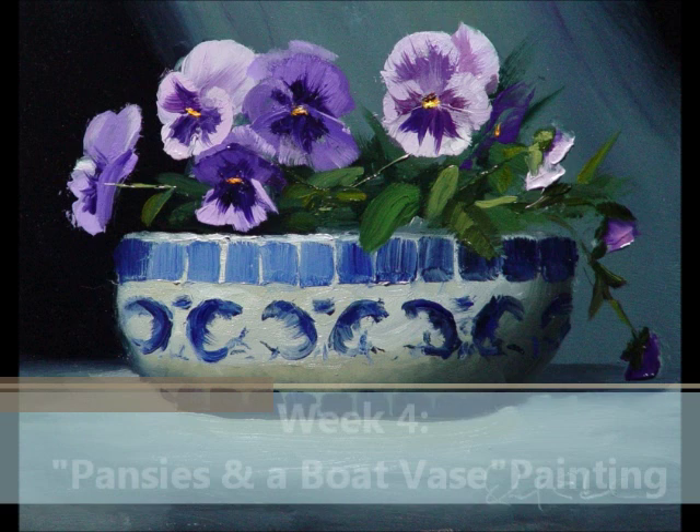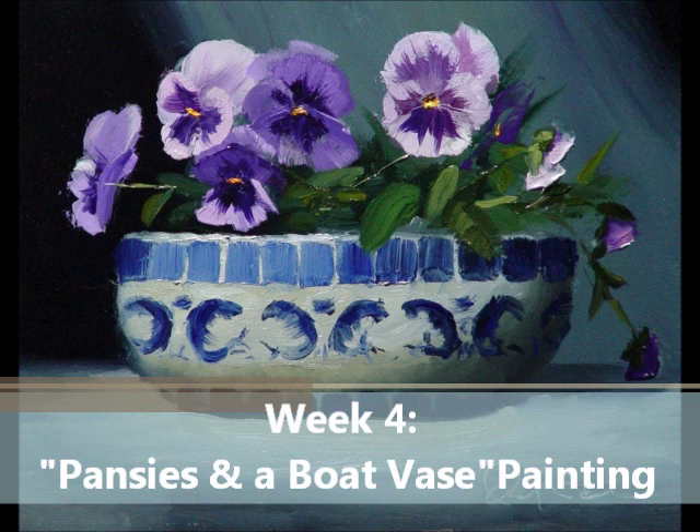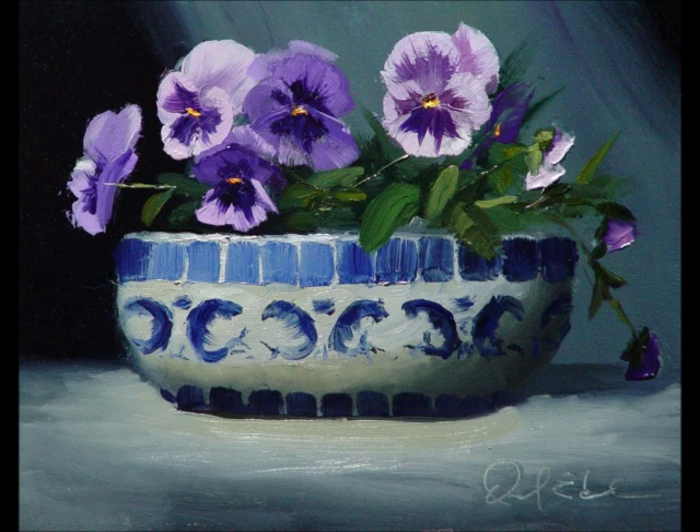In week four, we paint beautiful pansies in what I like to call a boat vase. This will teach about advancing and receding planes, and what is background information and what is foreground information, as we learn how to paint different types of backgrounds.